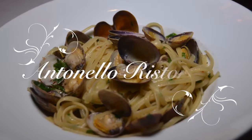Linguini with clams — I would say everybody has a good recipe, but I have a better recipe. I just go by: I'm Italian, and all I know is one recipe. I stick to what I know, and I know that the one I make is usually very good.